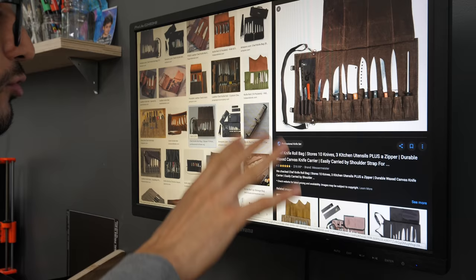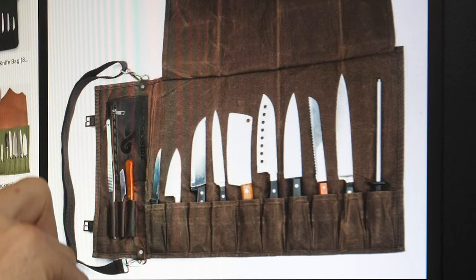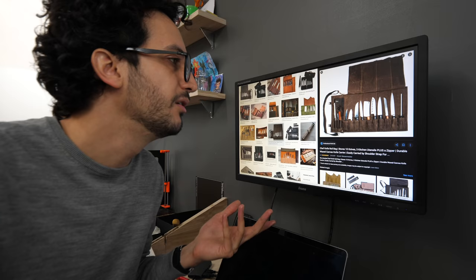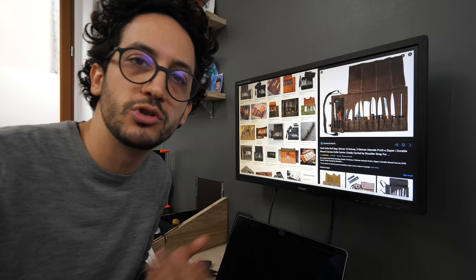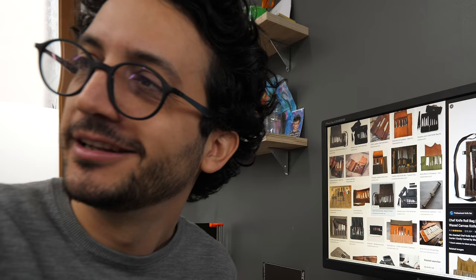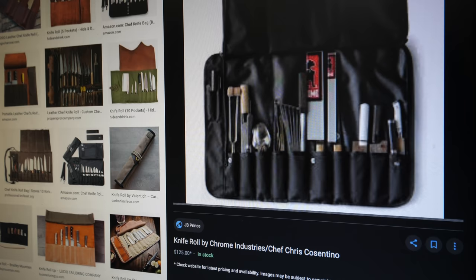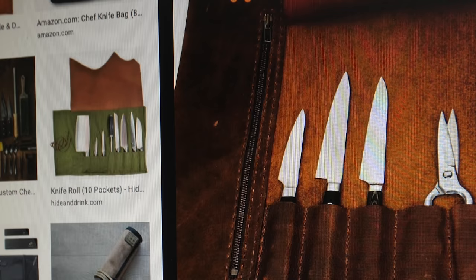The one I have in mind definitely looks like a wide rectangle with slots — not only for knives, because who needs like 20 knives? No speed peeler. Those tattoo chefs, they know nothing, Jon Snow. These cost anywhere from a hundred bucks, and there's probably no limit to the price, even though to me it's just like a wide rectangle made out of thick fabric — like canvas — stitched together with a few slots and maybe a zipper. One of these craft projects perfectly suited for this channel.